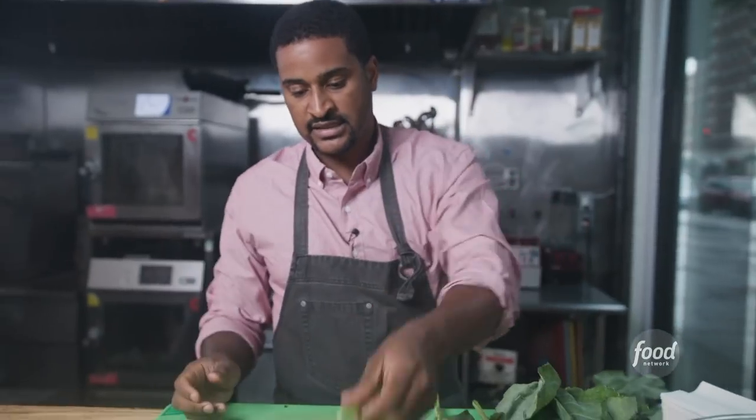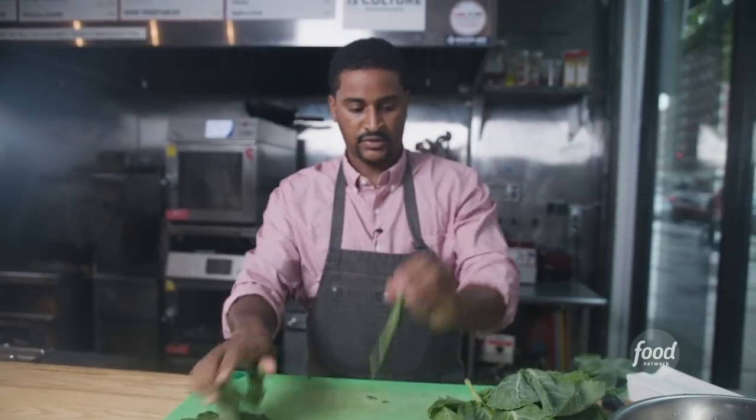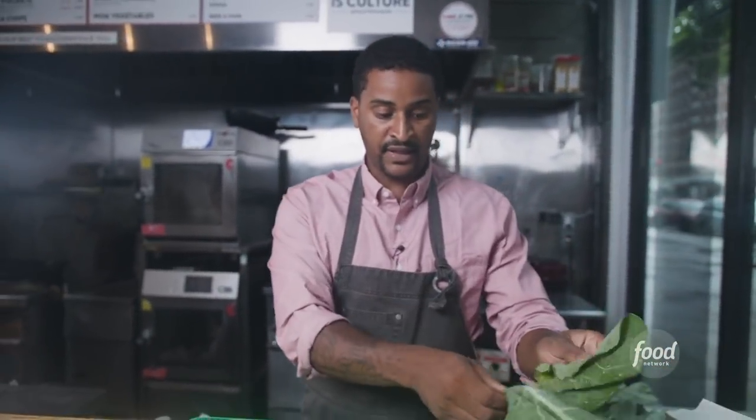To take the stem off, you just pull the green down just like that. It's simple, and as you do it more you'll become quicker. Now what can you do with the stem? You can throw them away of course, but you can also pickle your stems because they're so firm — there's tons of flavor in there.